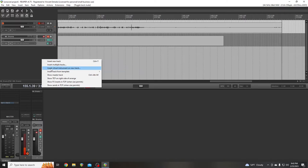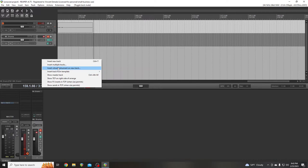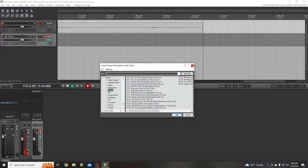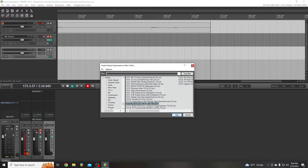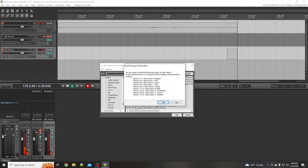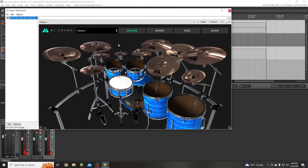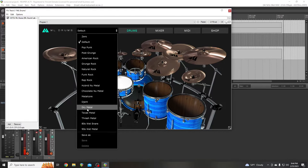If I had a capture card, this would be a lot easier. So I'm just going to make another virtual instrument track and check out another one of the presets. If I had a capture card, I could run my audio at the same time, all in one take. Let's pick one.